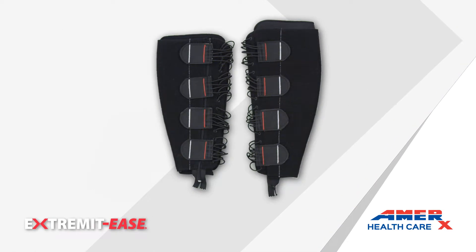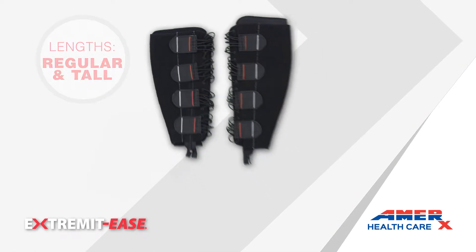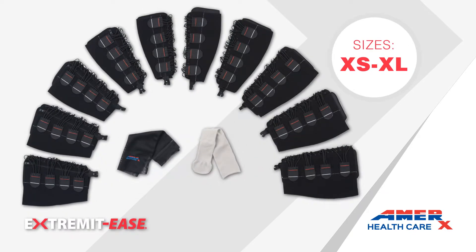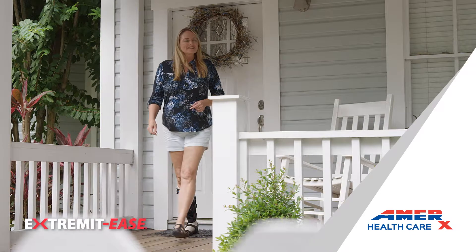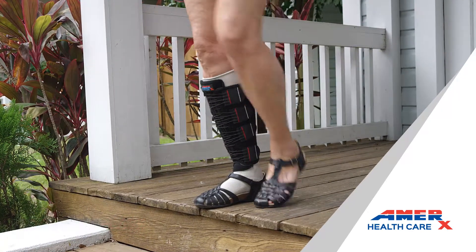Extremides is available in regular and tall lengths for all sizes, from extra small to extra large. Ease the pain and discomfort from edema and other swelling with less stress and irritation.